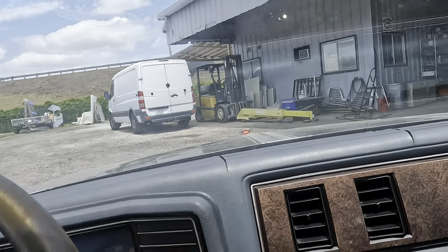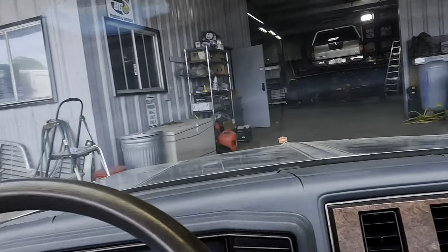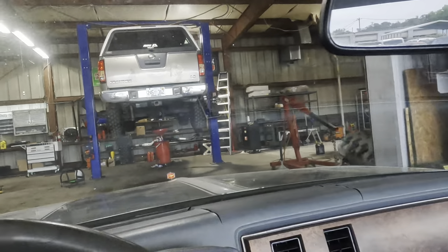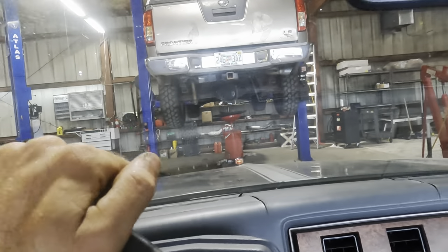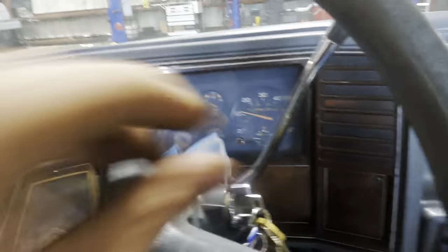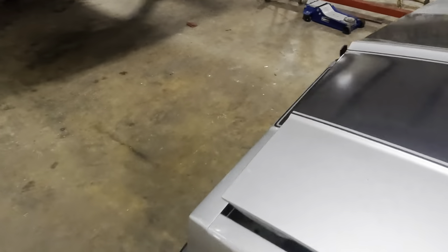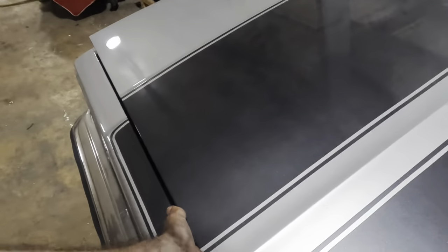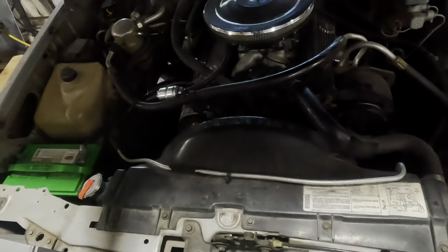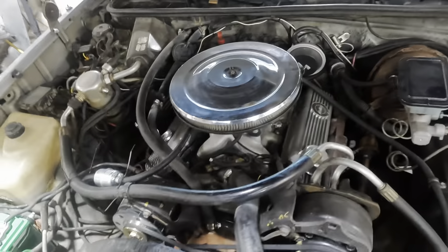Carbureted — got to keep it carbureted. We're going to nose this in right here behind the Nissan. I don't think I need a lift for what we're about to do. Parking and powering down, then pop the hood. My information source tells me this is a five liter — I think that's a 305 V8 — but it's either a 305 or 350.